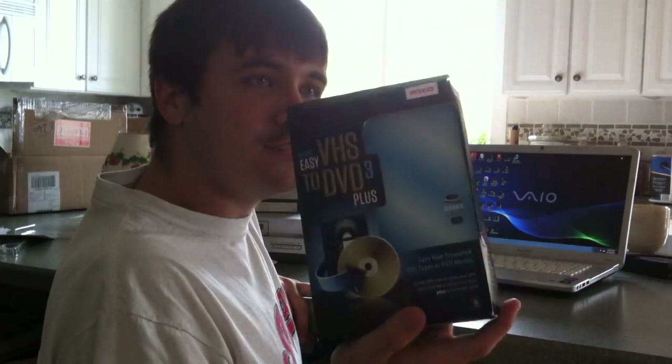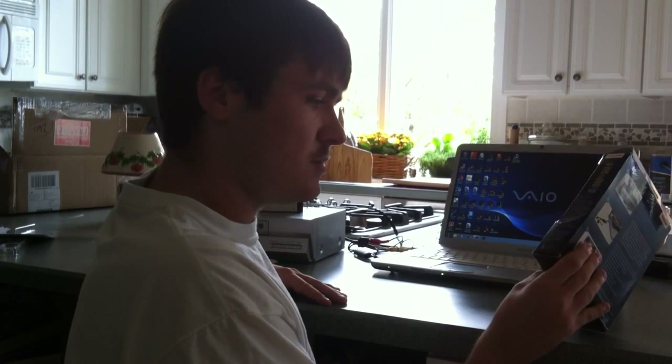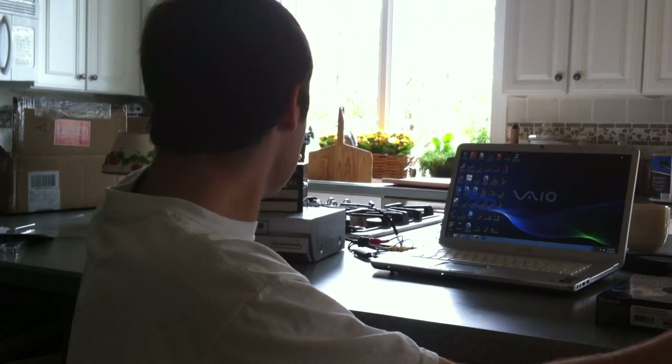I recommend you use this to help you out with your problems, so you don't need a TV to transfer your videos onto DVD. Just keep one thing in mind: this program only works for Windows 7, Vista, and XP — it won't work on any other system. For the rest of the day I'll be posting more commercial breaks, just a few. Thank you for taking the time for watching this. Later!